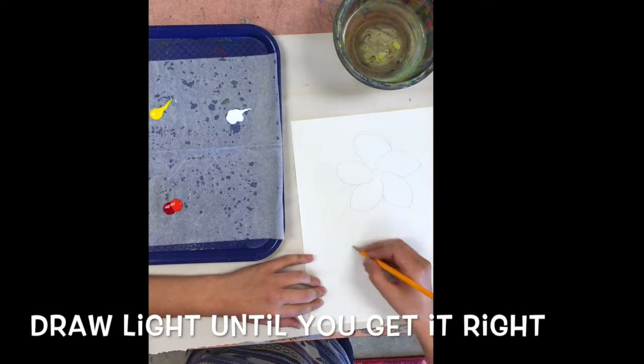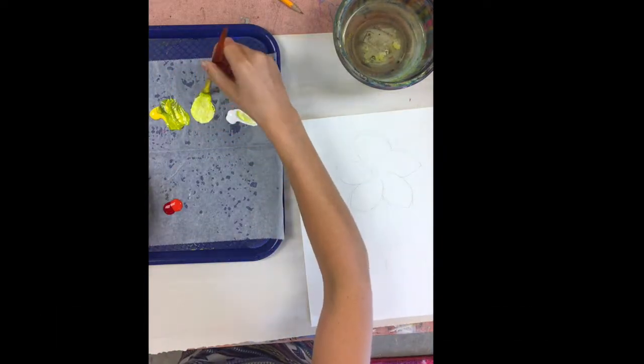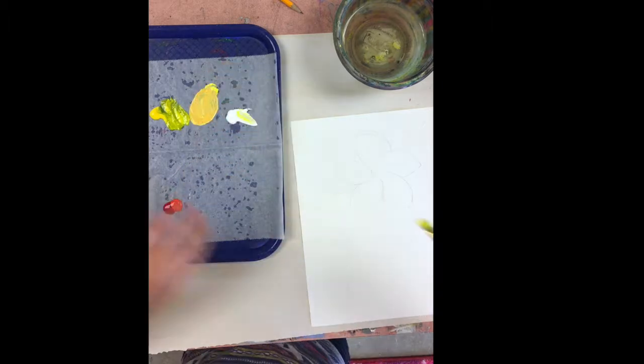Draw light until you get it right. That means you should try to keep your pencil lines light so that they don't show through your paint later.